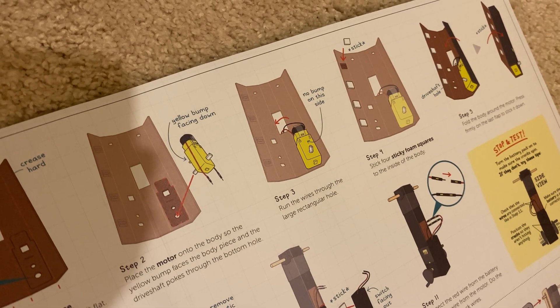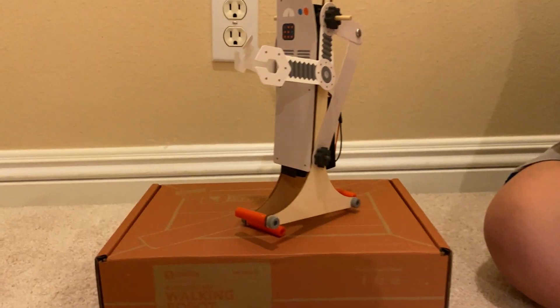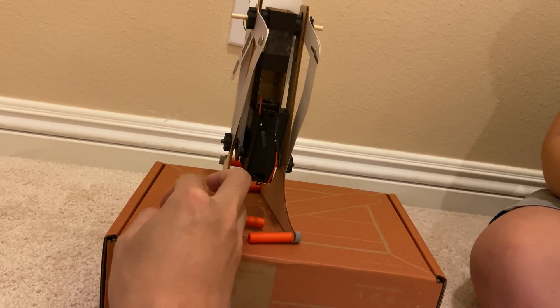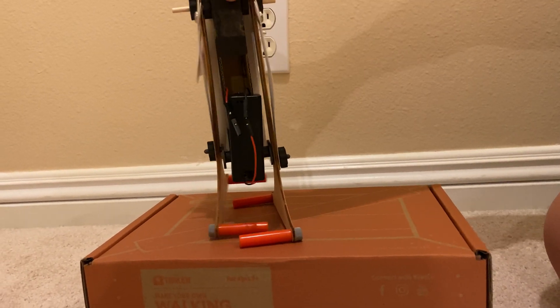At least it didn't start a fire or catch on fire, right? It just didn't work. So there's a pro tip for you from somebody who's actually built the robot: don't get the wires crossed. And I think that's actually all hidden up in there — it's all in there.